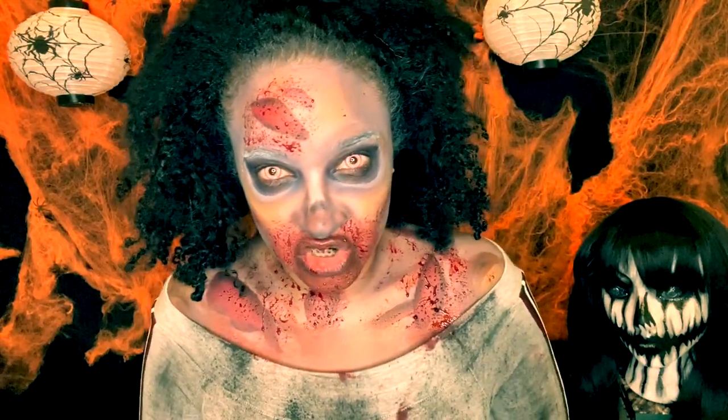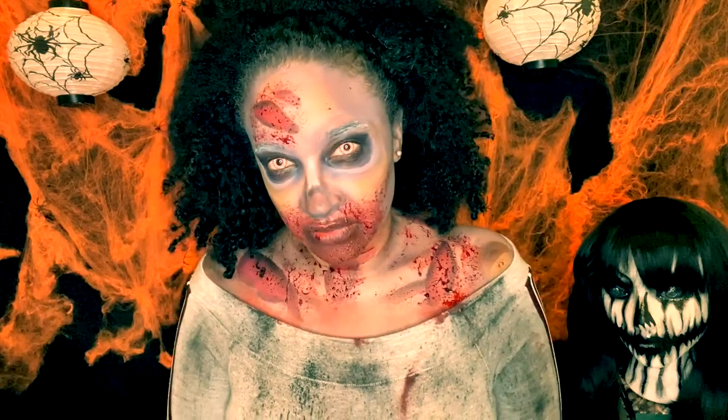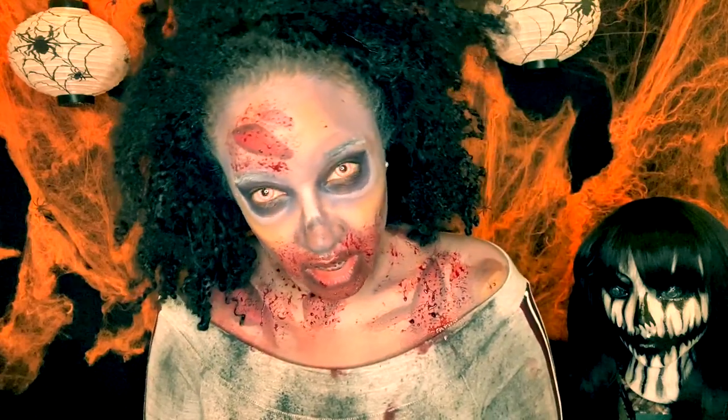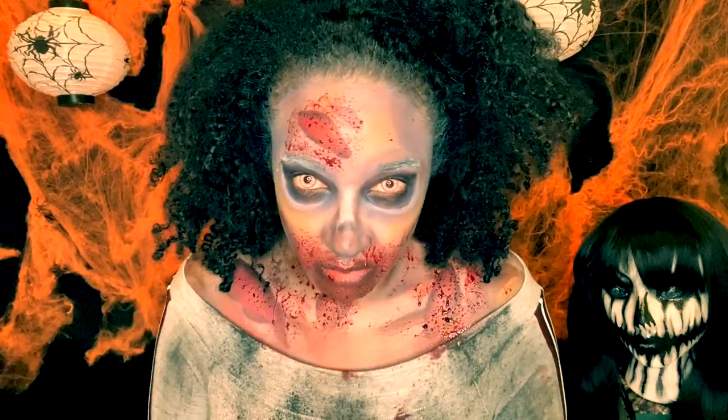Hello, welcome back to my channel. In today's video I'll be turning myself into a zombie, so if you'd like to see how I create this look, just keep watching.